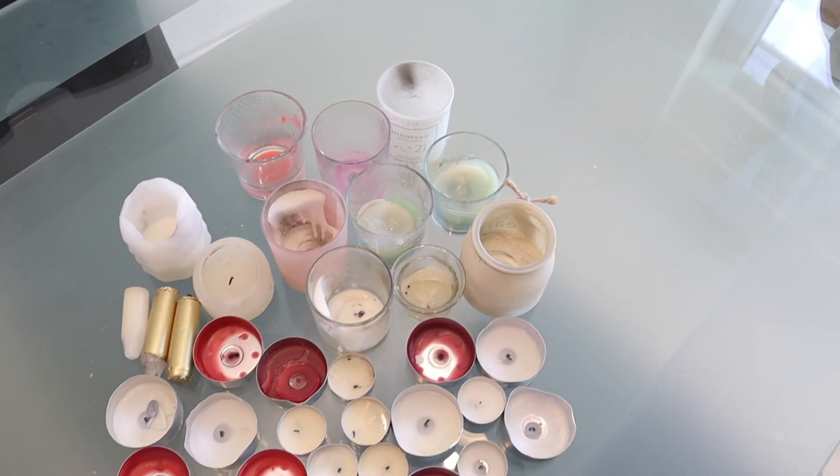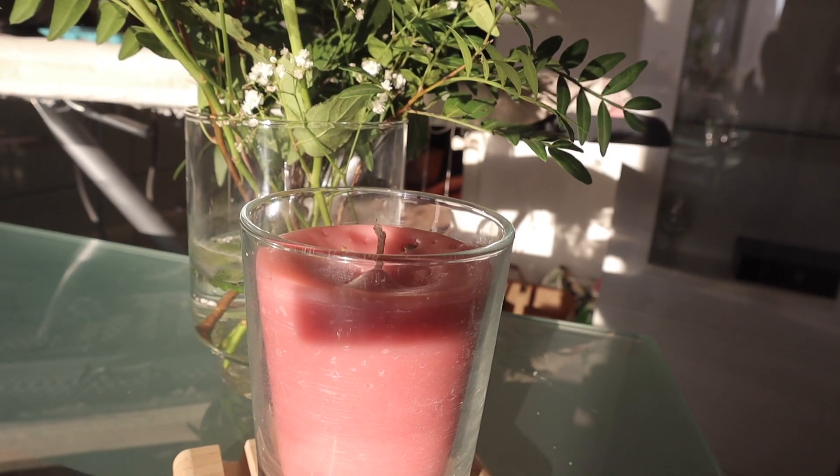Hi guys, joining me today as we take our old candles and turn them into brand new candles. I'm also going to show you the best ways of taking the wax out of the jars to make it as easy as possible for you. Let's get started.